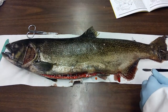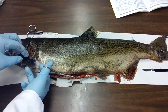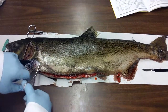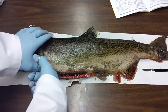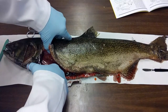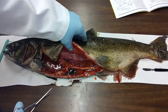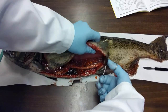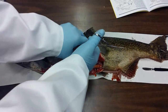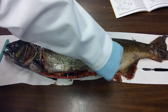Once I get down to the vent, I'm going to make two lateral incisions towards the dorsal side. So I'm going to go right behind the fin and work my way right up the chest cavity. And the same thing over here — I'm just going to cut up. Then I'm just going to cut right along the lateral line and take the entire flap right off.